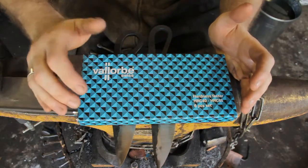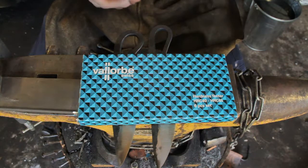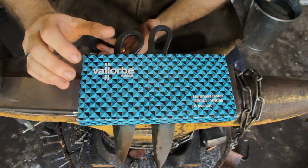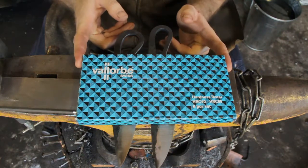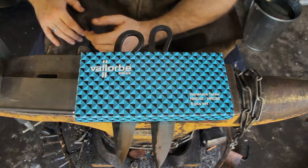Hi guys, just a quick video today. We're going to look at Rockwell hardness test files. I feel like if you're starting out in knife making, these things are a must-have. It's a step up from just using whatever file you've got sitting around your workshop to check that you've hardened your blades. Gamaco is now stocking the Valorb brand, which is why I'm doing this video, to help people work out what they're all about.